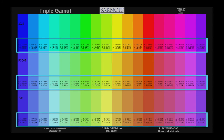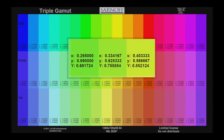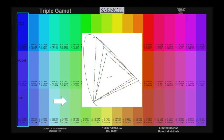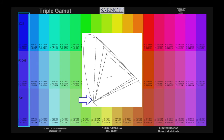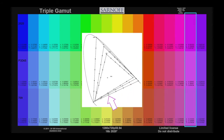Each chip contains text indicating its XY Y coordinate. Here you can see the XY coordinates of each of the color patches in the Triple Gamut Pattern. In the pattern, the leftmost patch is the blue primary, and stepping left to right across the pattern corresponds to stepping clockwise around the gamut triangle.